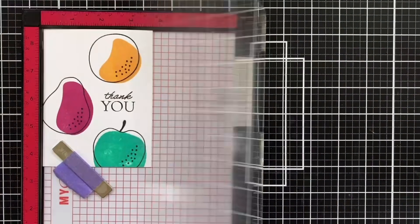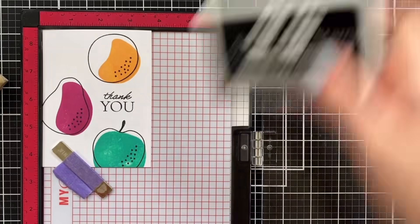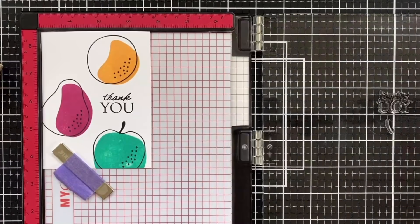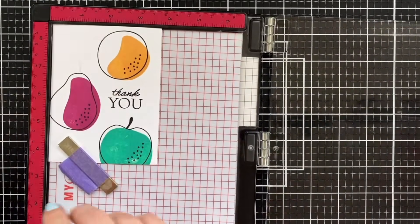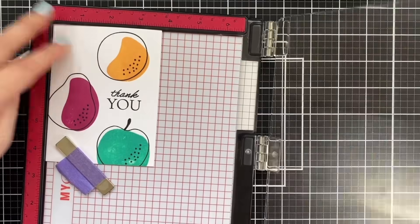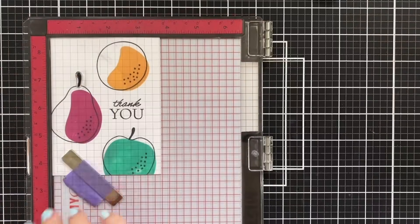Look how cute that is — I think that turned out great. I'm going to hit it one more time just to get nice inky coverage on both. And then I'm going to add stems and leaves. I think I'm going to add stems and leaves — why not? I think it should have been fat side down. Oh, you see there is a little mark there — good thing I'm stamping right over it. Oh, that looks great.